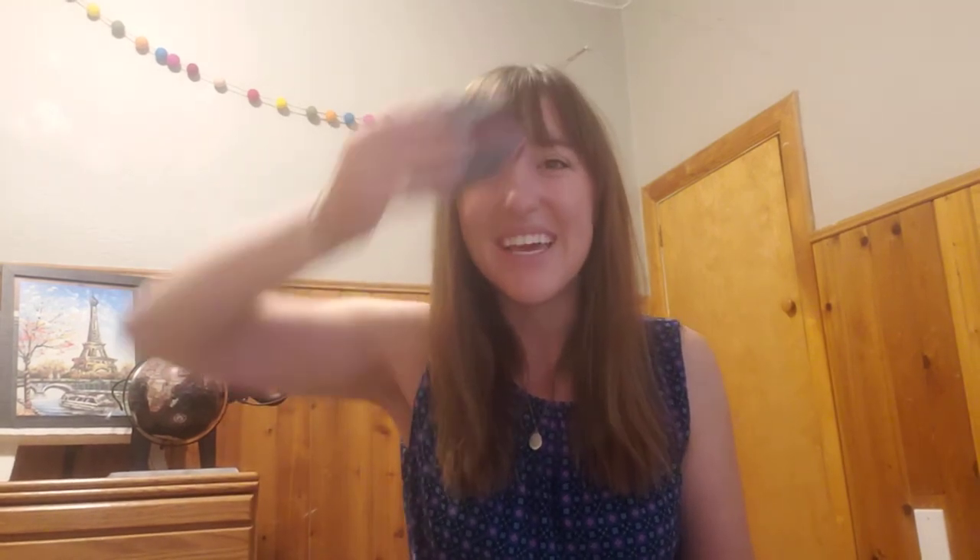Show me how. Shoo wap, shoo wadda wop, bop, shoo bop. From hand to hand, make the bean bag hop. Shoo wap, shoo wadda wop, bop, shoo bop. Back and forth, don't let it drop. Now freeze and hold your bean bag still — wait, wait, wait until I tell you where to put it now. On your back. Show me how.